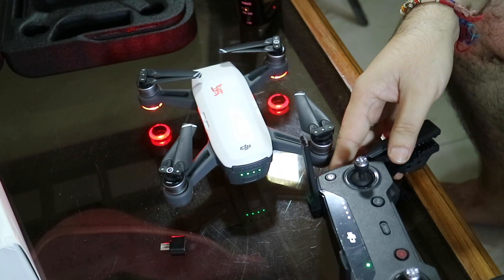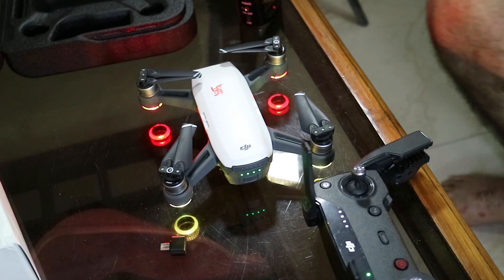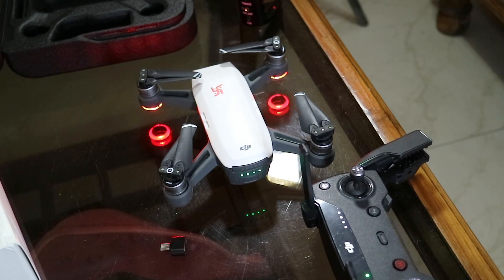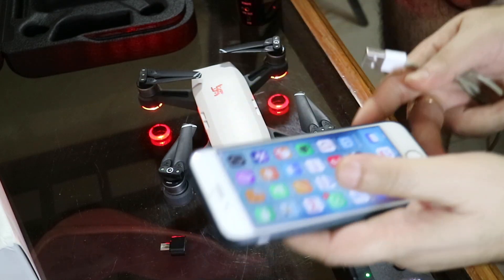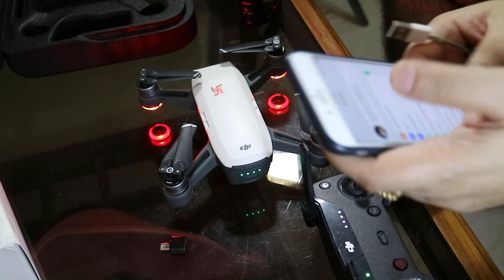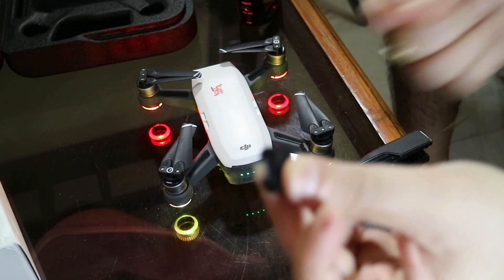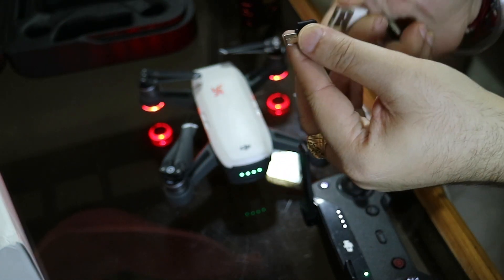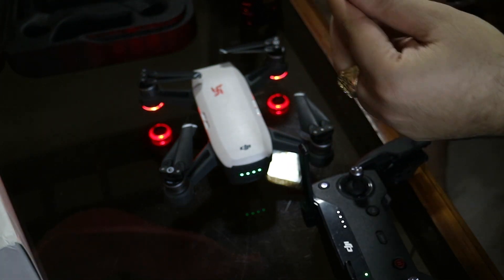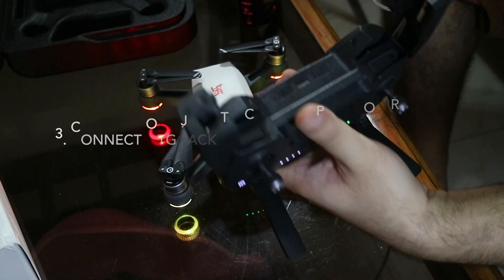After this, the second step: you have to take your mobile and your cable. First of all, put your mobile on airplane mode — always. Now this is a small OTG — micro USB to USB OTG. You can see — okay, this will go inside like this. Now this USB cable goes into the charging port — we have to put it like this.